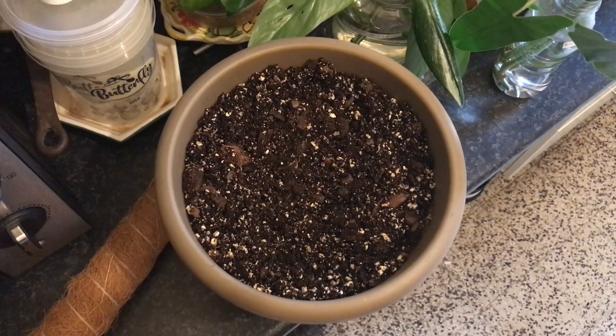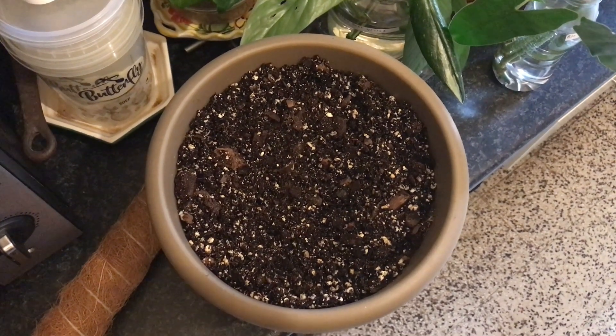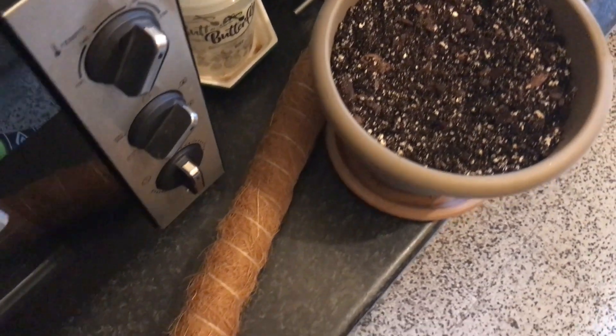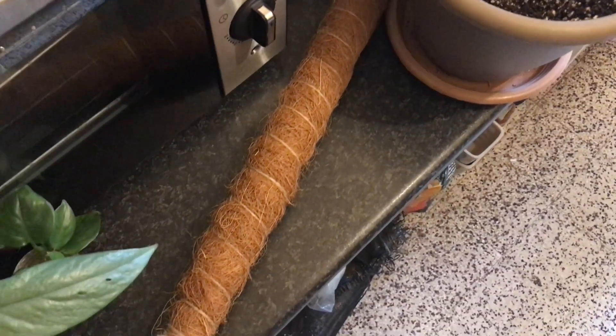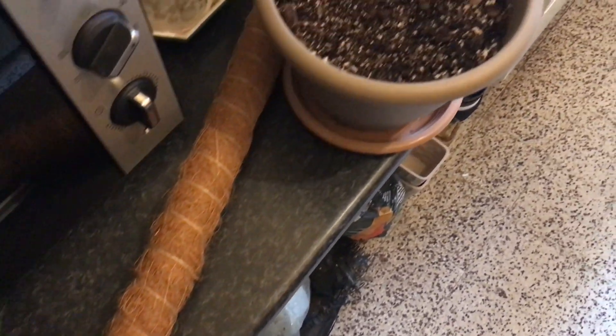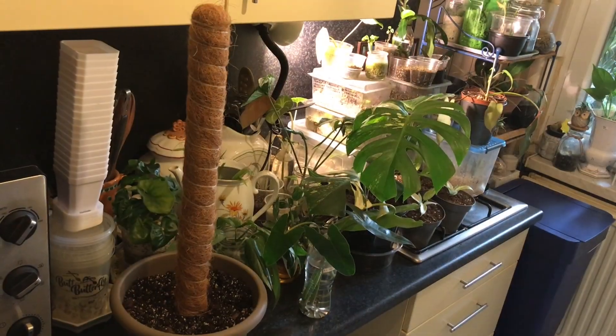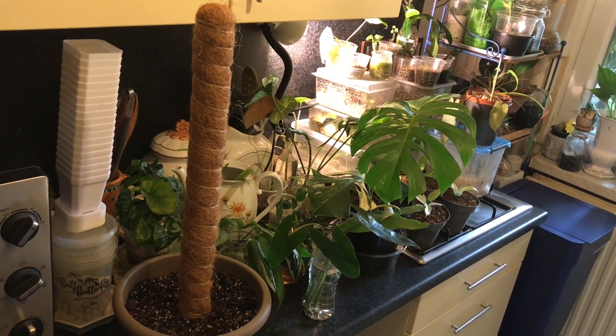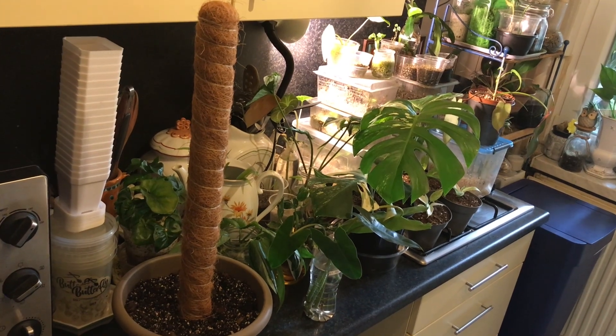This time we start with a blank canvas, which is this big pot that I filled with a well-draining aroid mix. And then I also have this medium-sized moss pole that will go in the center of the pot, before I put any cuttings in it of course. And here we are, with the moss pole firmly pushed into the aroid mix.